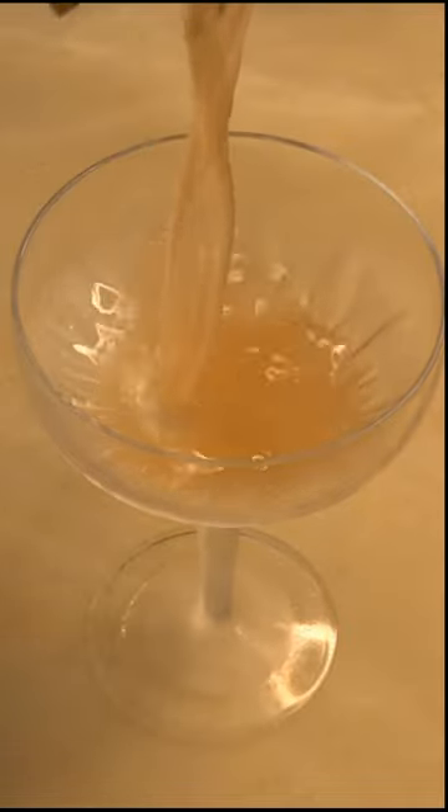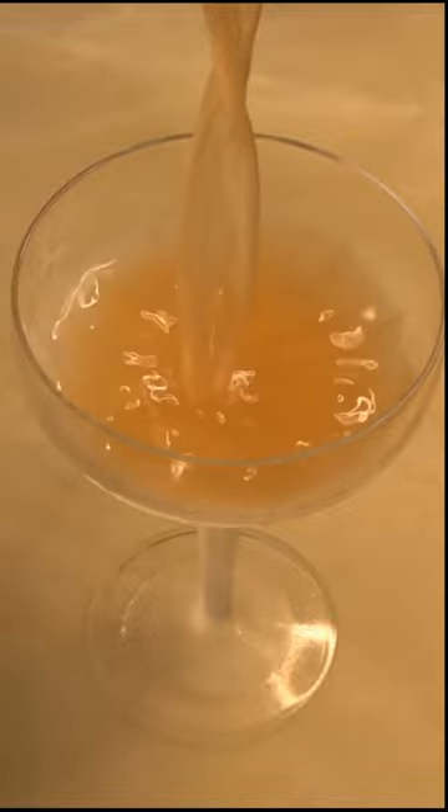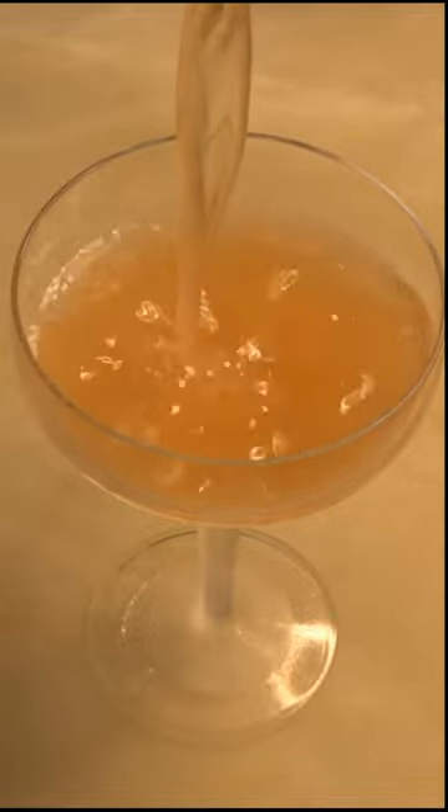Then we'll add ice to our shaker, give that a good solid shake for 10 or 15 seconds, and strain that into a nice chilled glass. And there we have a Naked and Famous.